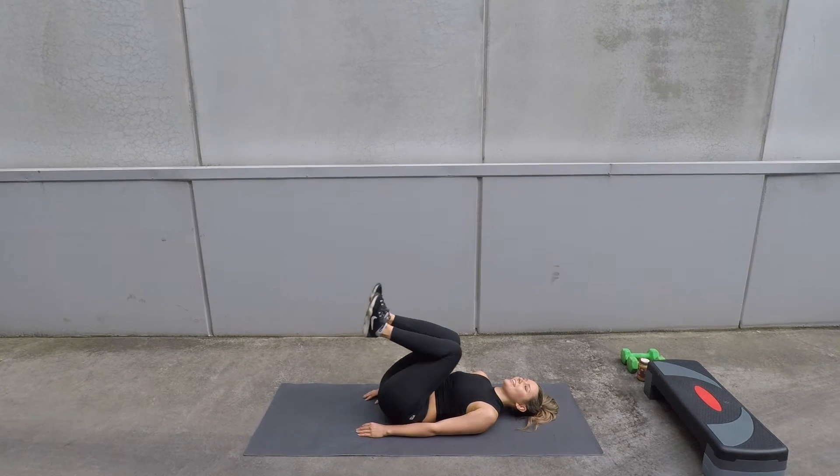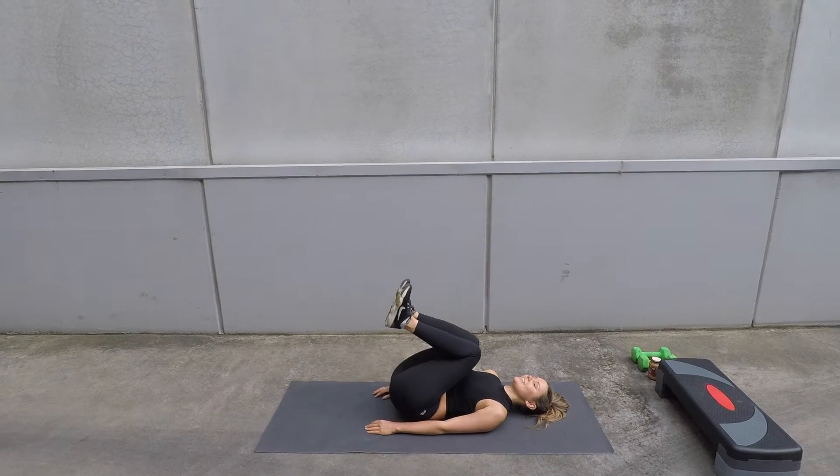Rest your head back down if your neck is sore, and you can even put your hands under your bum to help your back.